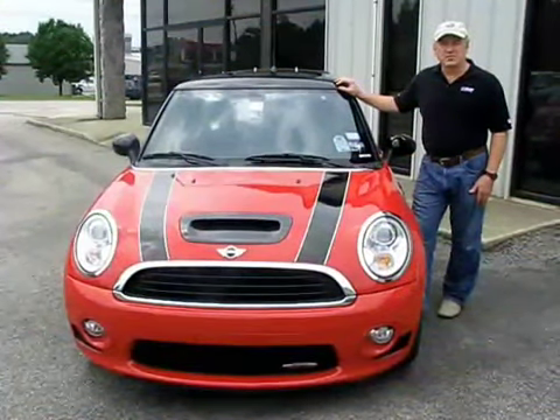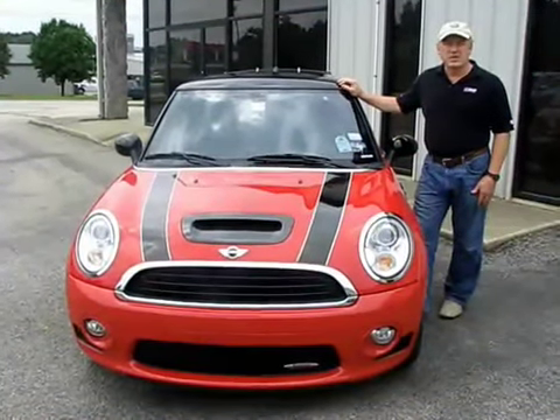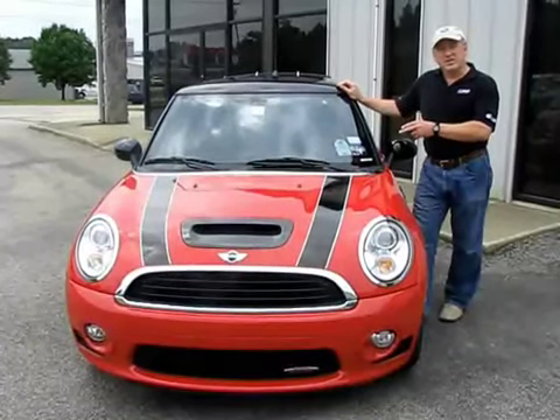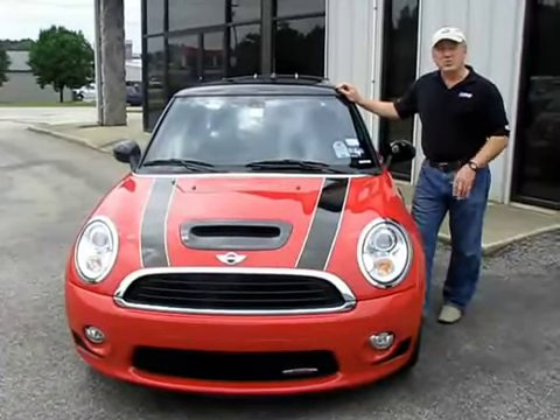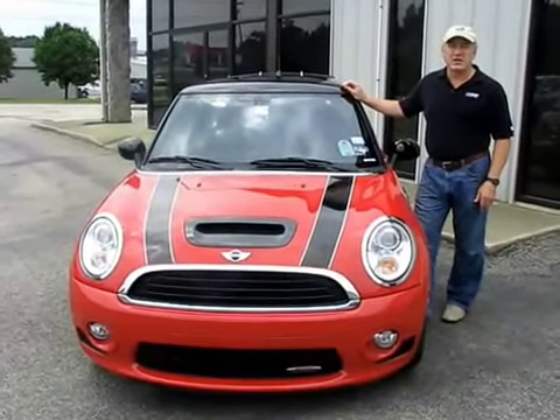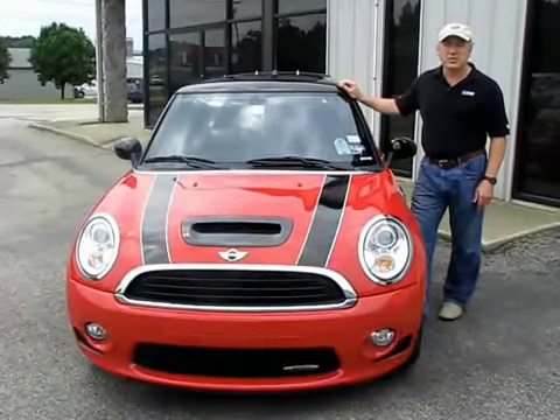The project we're going to do today is a Supersprint exhaust installation on a Cooper Works Cooper S. We're going to do a complete exhaust system. It already has the Cooper Works exhaust on it, but we'll see what the difference is, show you how to install it, and we'll have sound clips to go along with it.